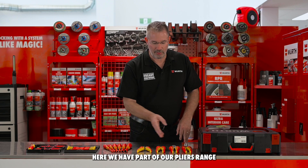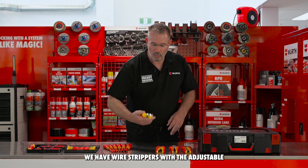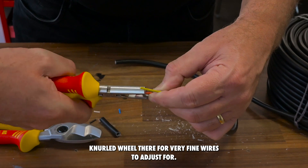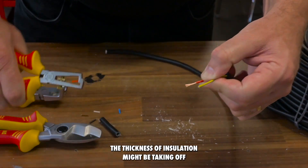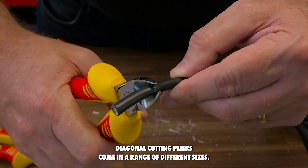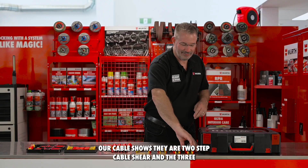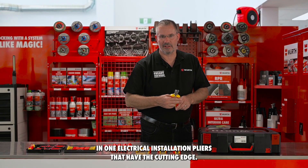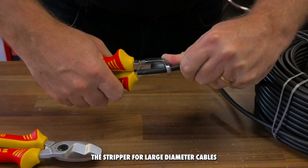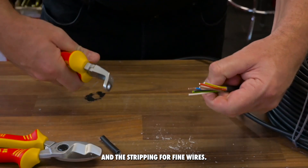Here we have part of our pliers range in the VDE standard. We have wire strippers with the adjustable knurled wheel there for very fine wires, to adjust for the thickness of insulation you might be taking off. Diagonal cutting pliers come in a range of different sizes. Our cable shears — there's a two-step cable shear. And the three-in-one electrical installation pliers that have the cutting edge, the stripper for large diameter cables, and the stripping for fine wires.